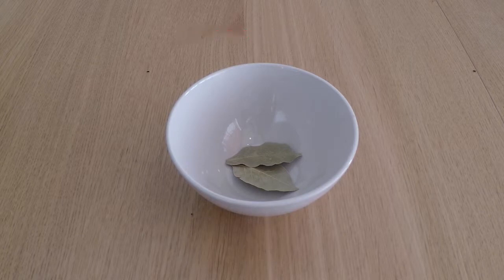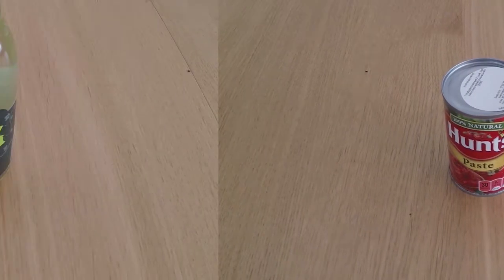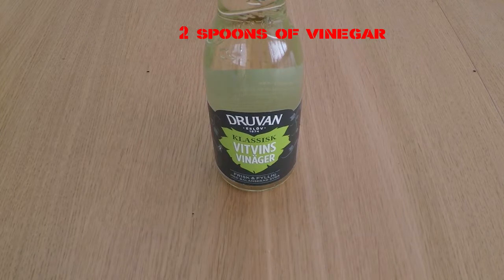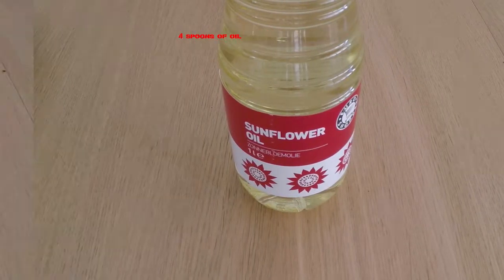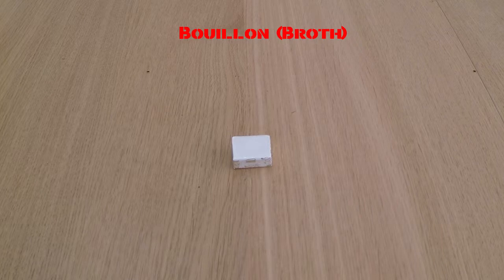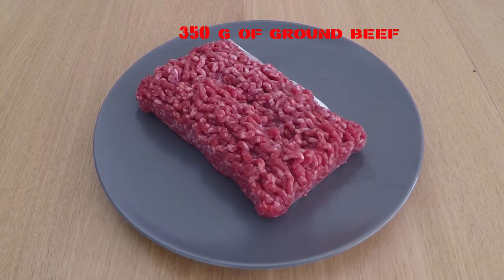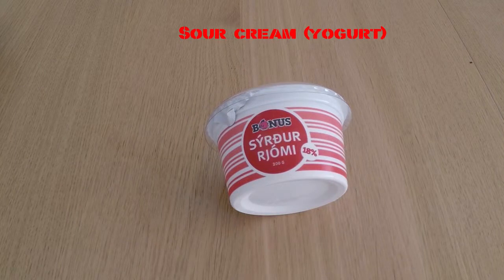Spices, bay leaves, 100g of tomato puree, 2 spoons of vinegar, 4 spoons of oil, pepper, bouillon, 350 grams of ground beef, and sour cream for topping.